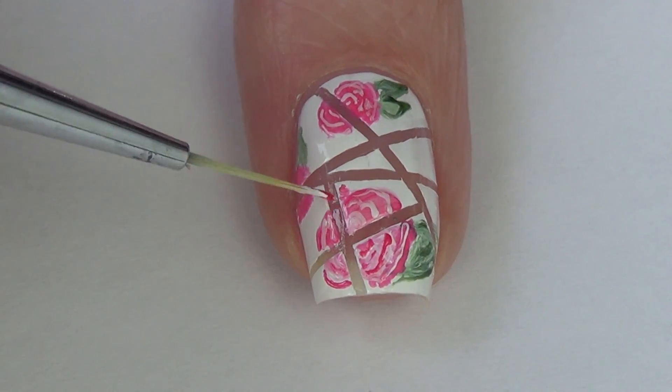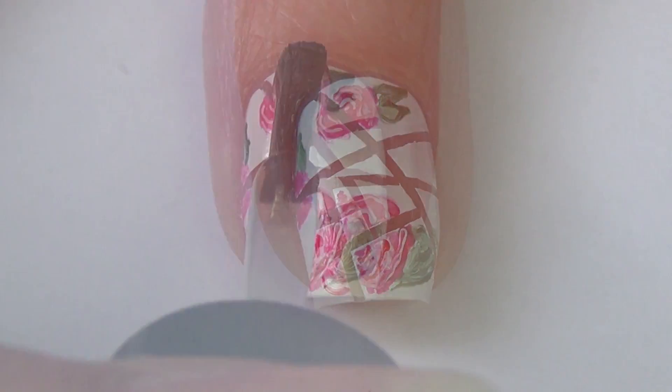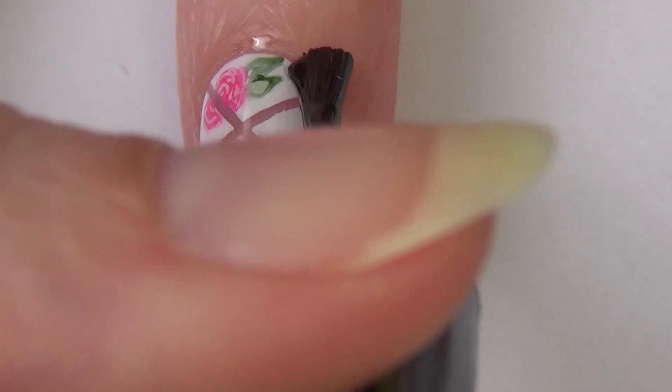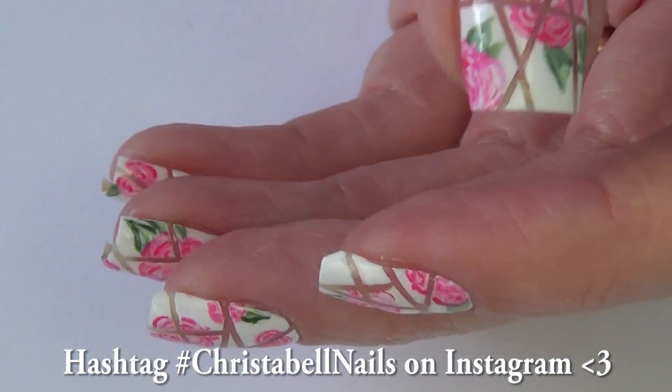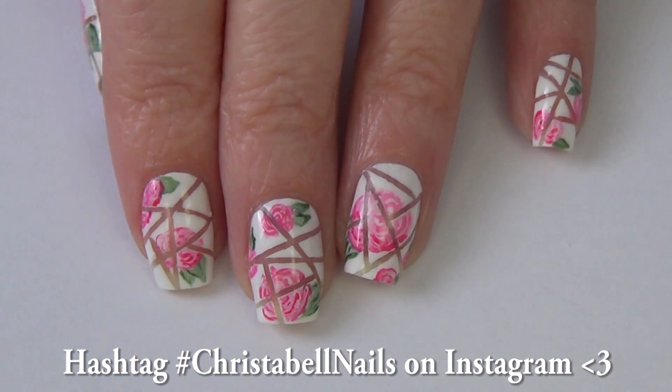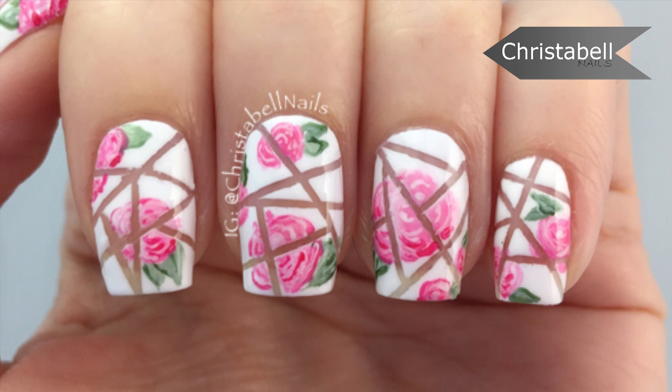And of course the most important thing with any nail design is to give it a really good top coat — I find a good top coat really smooths out and finishes the design. If you guys like this one and recreate it, don't forget to hashtag me; I love seeing your recreations on Instagram. Thumbs up and comments are always so much appreciated, and please subscribe so you can get notified whenever I post a new video. Thanks guys!